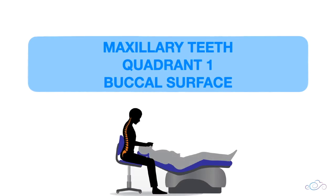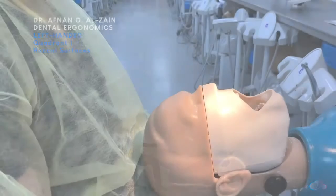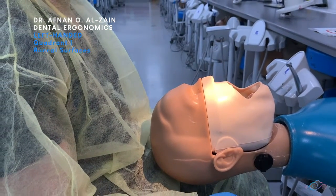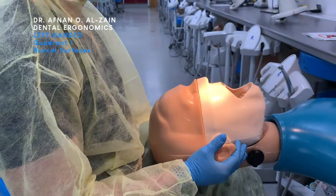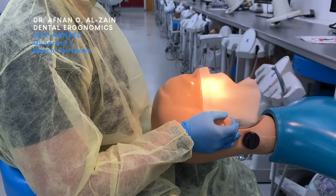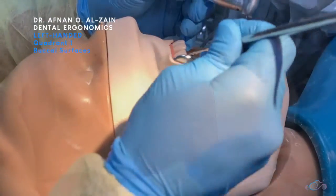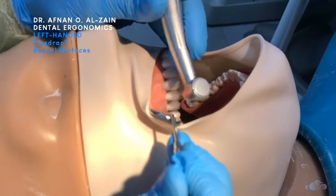Moving on to the buccal surfaces of quadrant one. When working on this surface, you're going to tilt the patient's head a little bit to the left, then you're going to retract the cheek, place finger support, and then look directly while working.